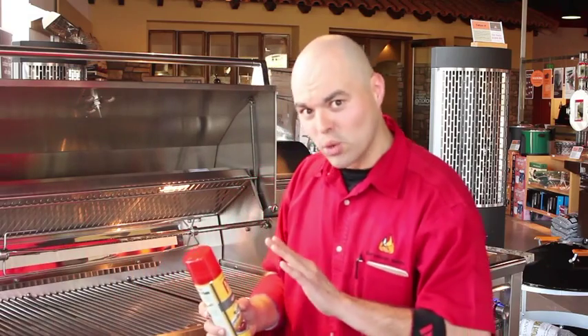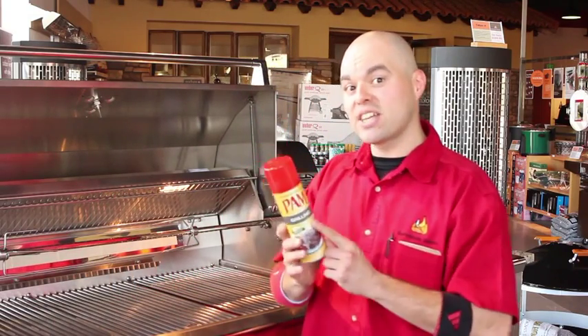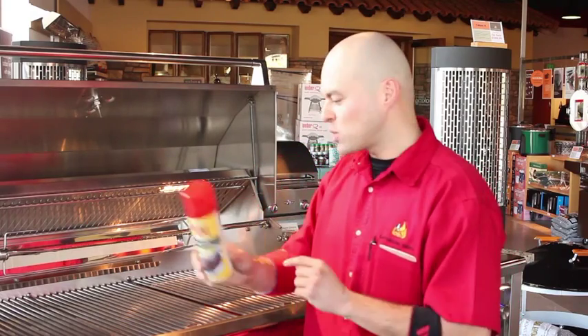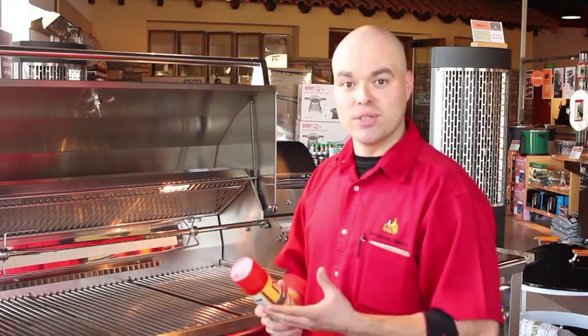Then, once it's cooled off — not while it's on high — you grab some oil for grilling. This stuff has a high smoke point, so you go ahead and add it on here, then close it and it's ready to go for the next time you use it. Thank you, see you in my backyard.